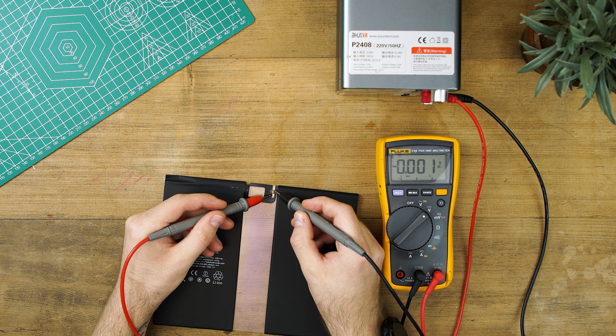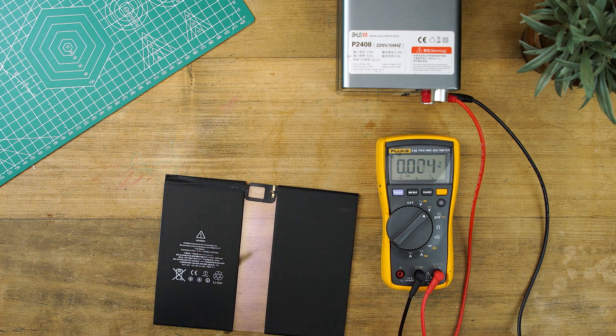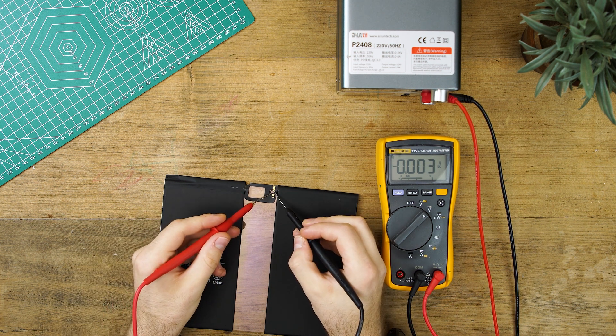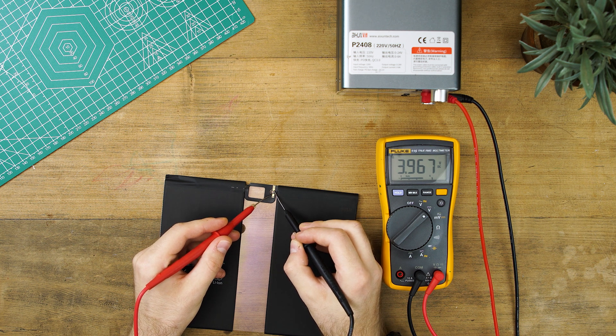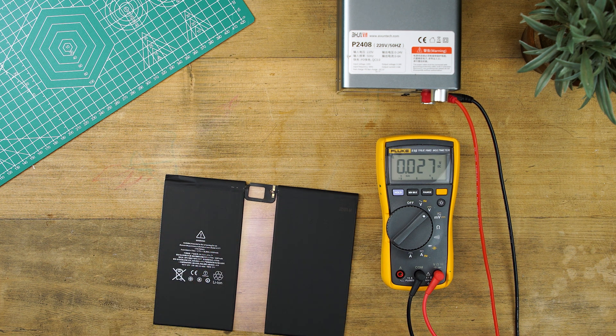With new batteries, you might find that after 10 seconds of injecting the voltage, they will jump very quickly to 3.5 volts. This means that the BMS was in a dormant safety state and you essentially woke it up. If the battery voltage is still low, we recommend holding the probes for longer until you reach 3.8 to 4.2 volts.